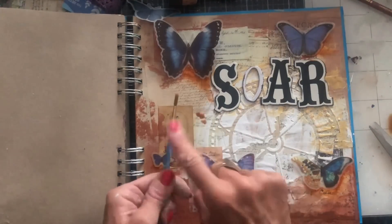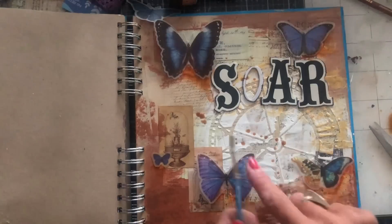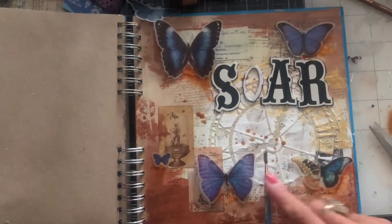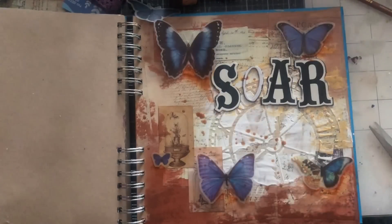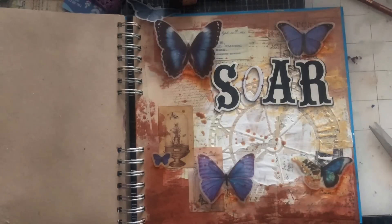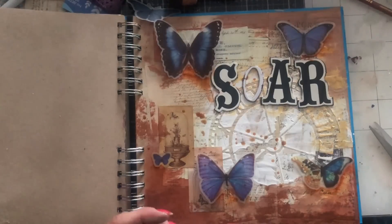I wonder what would happen if we just do some splotches. I am going to do some splotches afterwards, but I just thought let's put some of these brown ones on as well. Quite liking how that white looks in the middle — I think that's almost refreshing compared to the rest of the page. Now I've got some of this copper colour kind of gel pen. I'm thinking we might be able to have that somewhere.